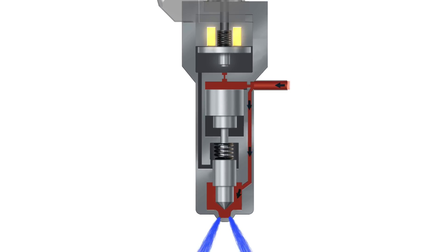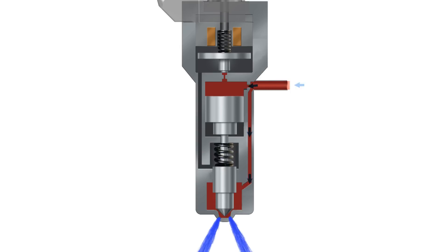To shut off the fuel injector, the ECM deactivates the solenoid, closing the two-way valve. The nozzle is then forced down by the rise in fuel pressure above the command piston, thus ending the injection event.